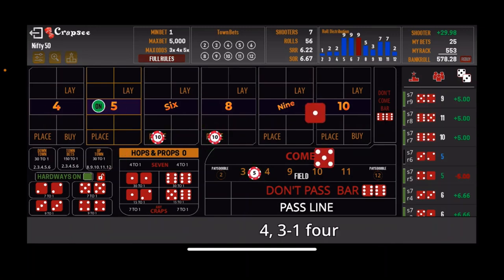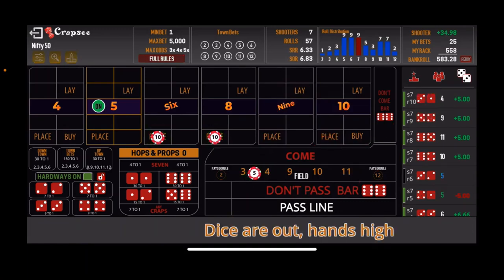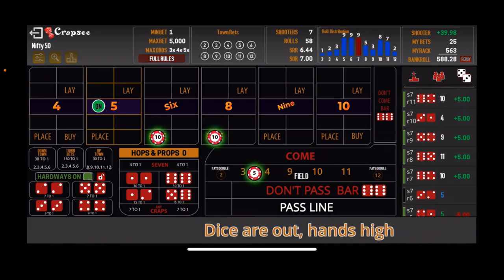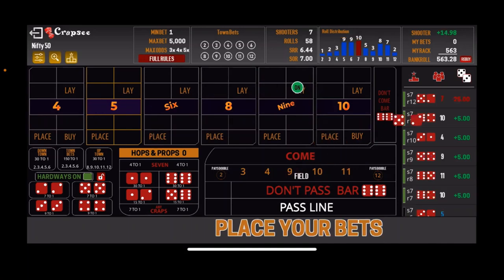Another 10 easy. Next roll — and there's the 7-out. We got within $10 of our goal and 7-out. So we're at $563 now. Let's get another number established — that's the 4-3, the front line winner. We'll take the don'ts on that roll.